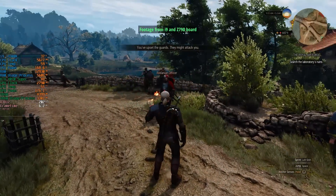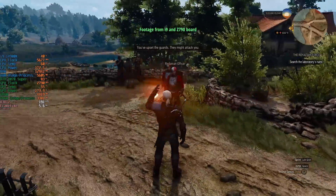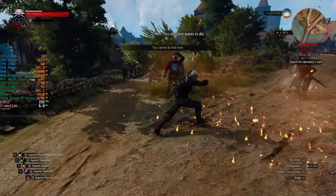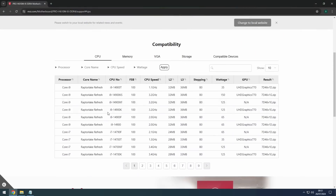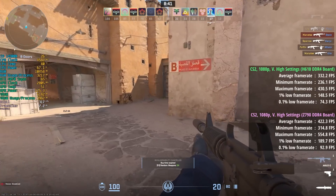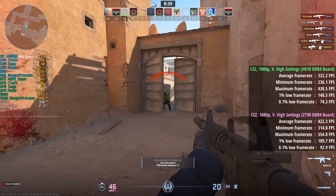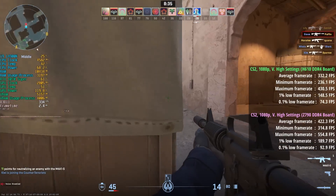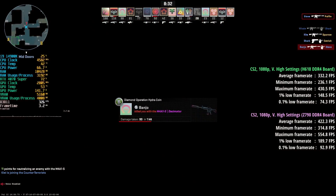The stock 253W power limit is enforced. Time to switch to our H610M board then, which by the way does officially support the i9-14900K. This doesn't guarantee it'll work well though. Running through the same game tests, we can see from the on-screen overlay that this processor is using way less power and will seldom exceed 4.6GHz — it's rather restricted.